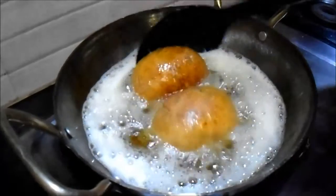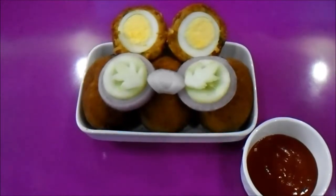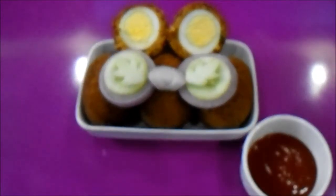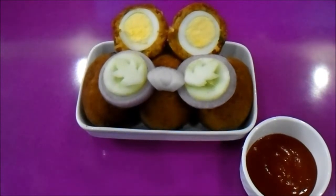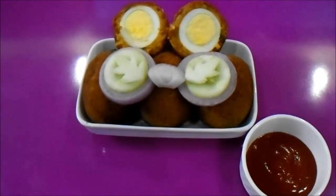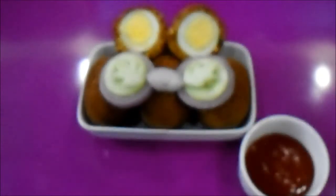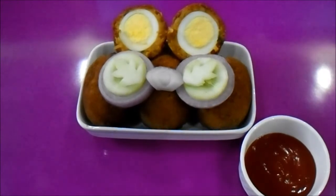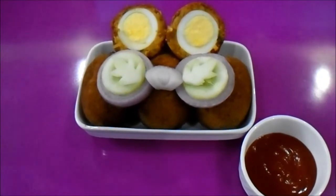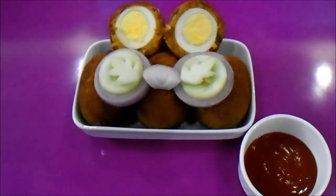Our deviled egg is ready to be served. The egg devil is ready now. I have served it with tomato ketchup. You can serve it with mustard sauce as well, which is generally the best combination. Hope you have liked our video. Thanks for watching — please comment, share, and don't forget to hit the like button. We will be back soon with a new recipe again. Thank you.